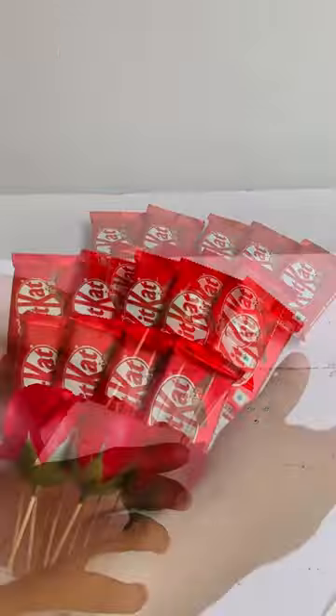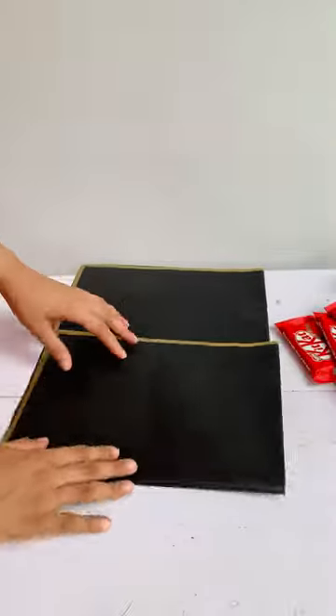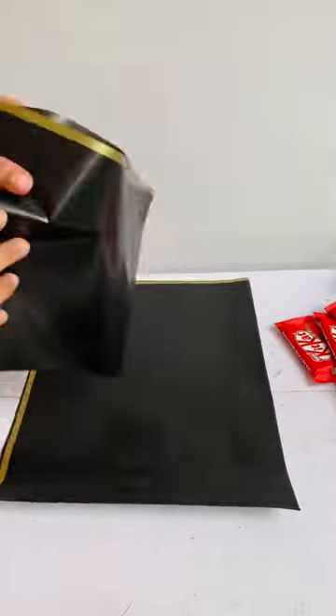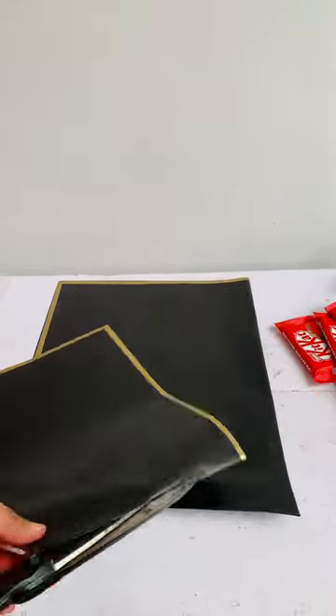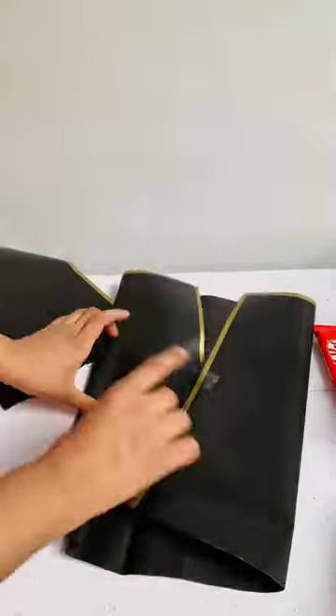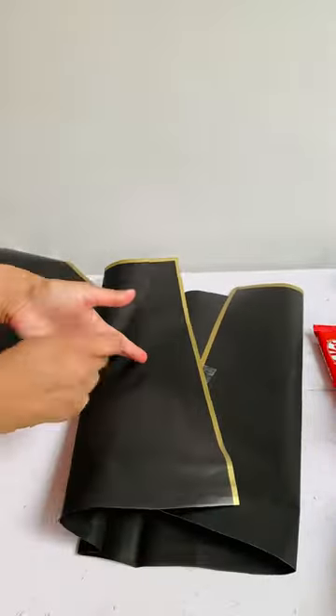I am going to cut a sheet from the thermocol. I am going to fold the sheet from the bottom of the sheet.